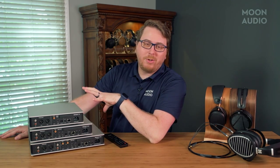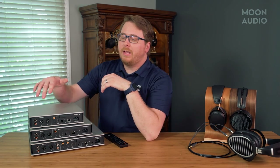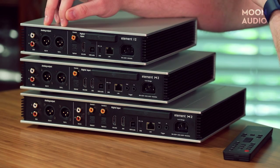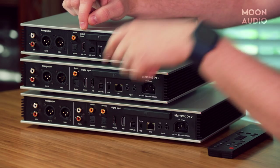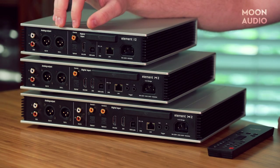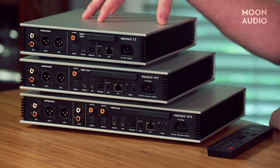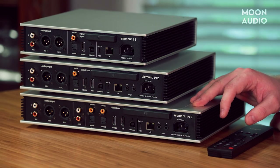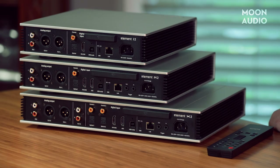Let's take a look at the three Element units together. On top we have the i2, then the M2, and on the bottom the X2. On the back, the IO is pretty similar for the most part — analog out is consistent with XLR and RCA across all three. The X2 is the only one with the auxiliary in. The M2 and i2 have only one set of coaxial and optical digital inputs, while the X2 has two sets. The i2 removes the ARC HDMI port, which the M2 and X2 both have. The only other difference is that the i2 lacks the trigger ports.